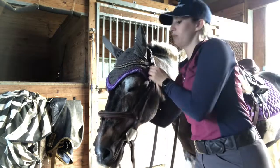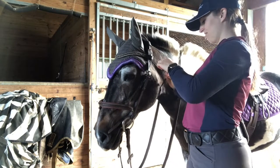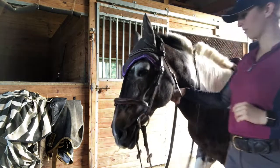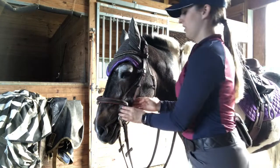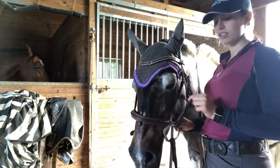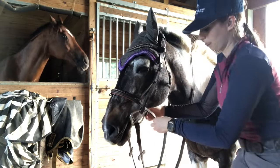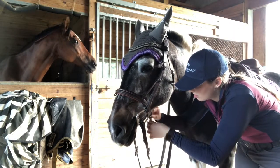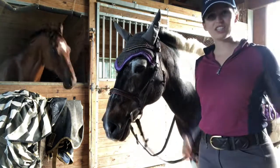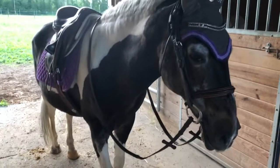Another important part is to make sure the throat latch is not too tight. Ideally you want to be able to fit a fist underneath, or more. Another important detail is to put the noseband pieces on the inside of the cheek piece — the bit holder — on both sides. And she's ready to go — this is what she looks like all tacked up.